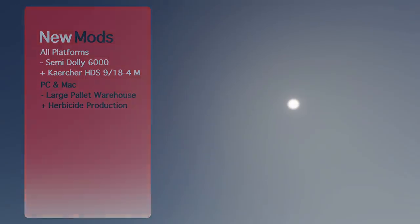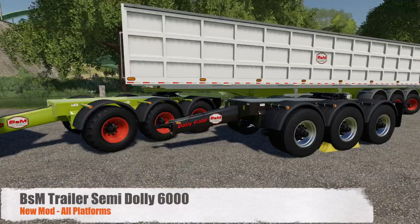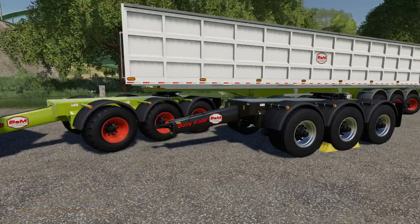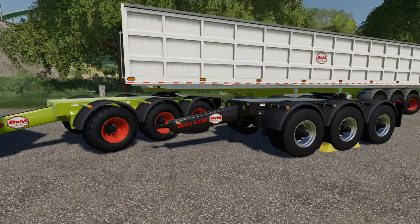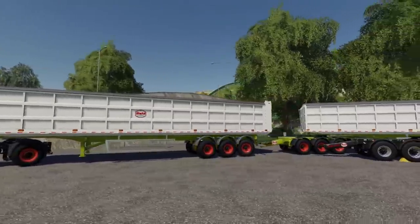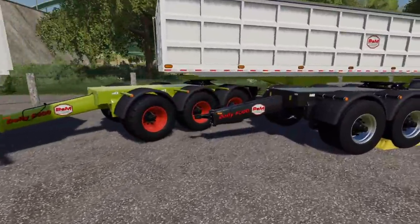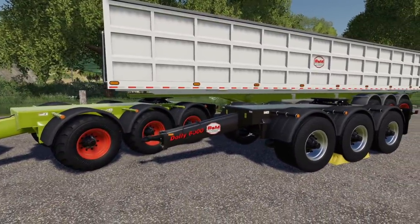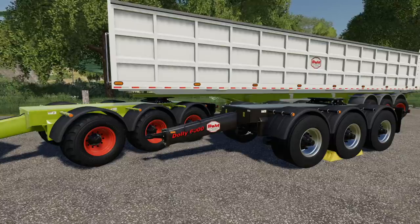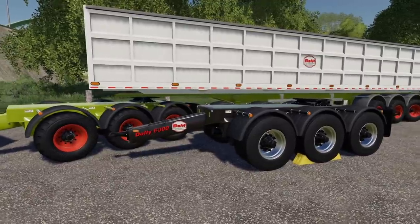First up today we've got your one new mod for all platforms — this is the Semi Dolly 6000 by BSM, Black Sheep Modding. Now in Farming Simulator 17 this dolly was released with this trailer along with a few other things, however it has taken a little bit of time. With Black Sheep Modding being one of the best modders out there, I trust them. This right here has a base price of $18,000, and your color for the base will cost you about $500.